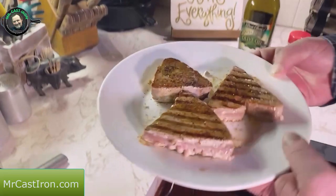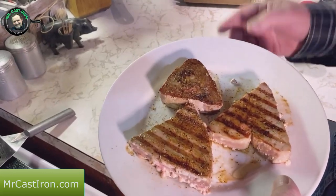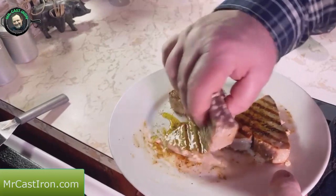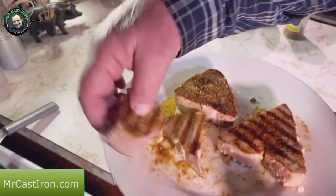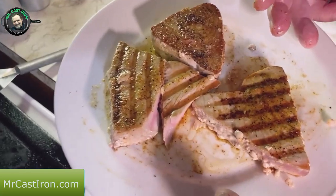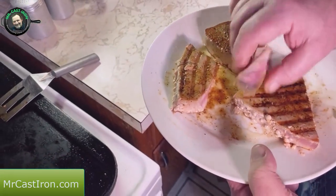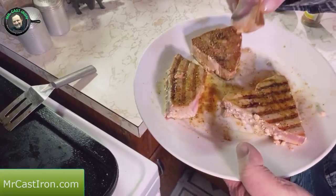We've let this rest for a few minutes and I added a little bit of olive oil to let it soak into the tuna steak and help keep it moist. I just want to break this open by hand — I don't want to cut it. Look at that — that's a medium tuna steak right there. It's good and flaky, good and moist, cooked through and through, not raw. We're going to give this a bite and try it out.